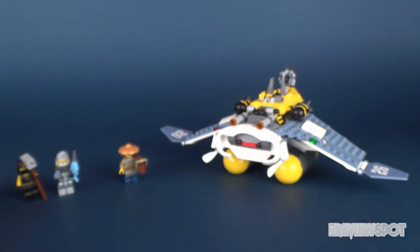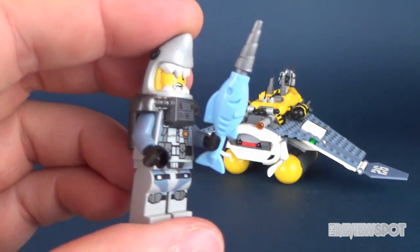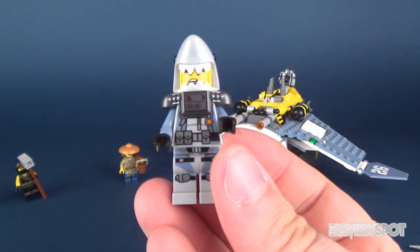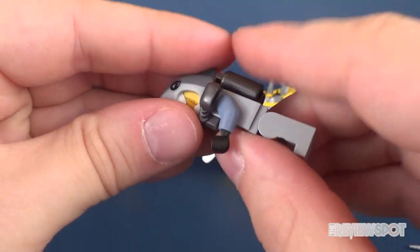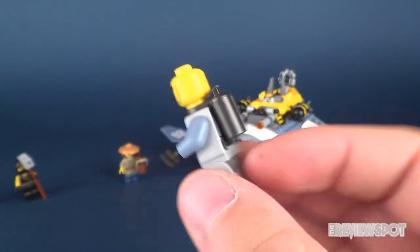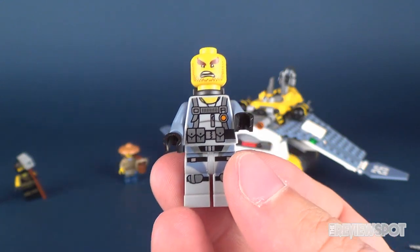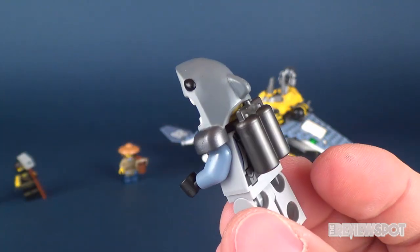Sticking with the theme, we have Great White, who also has a very similar fish weapon — except this is like a little fish drill. Taking the weapon out of his hand, it's a great looking head sculpt because it's got a little shark helmet on there. You can take this off and see some very outrageous eyebrows. Great White has no back print or printing on the back of the head. There's a little oxygen tank, and the front printing is actually very similar to that of the Shark Army Gunner. I love this shark helmet — love it.